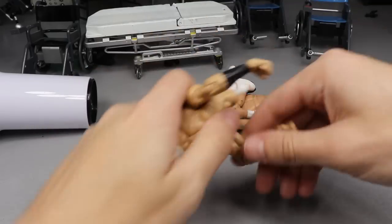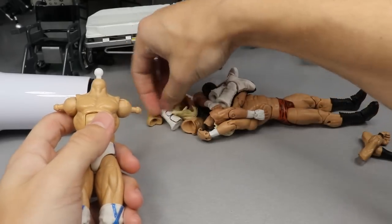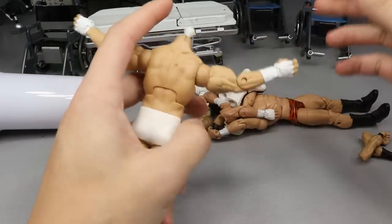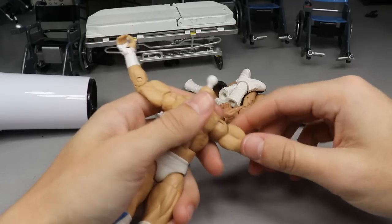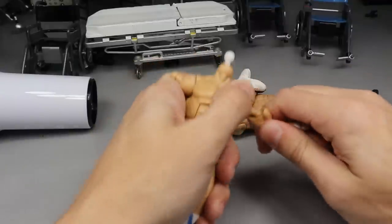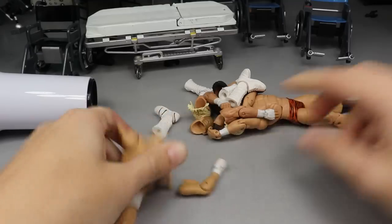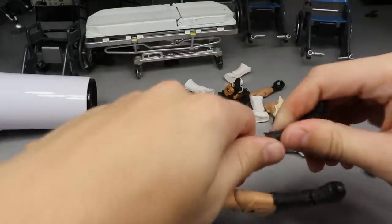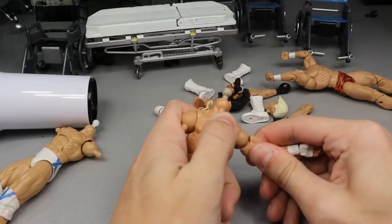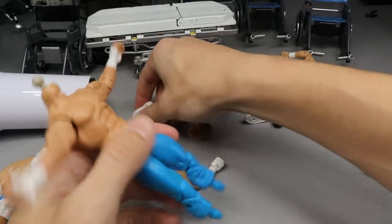Alright guys, it's showtime! Arm off, arm off - where is it? Pop that arm... I can already tell those arms aren't going to go on well. Those arms aren't going to go on here. We're not giving up though - we're going to try the Dean Ambrose arms right now.